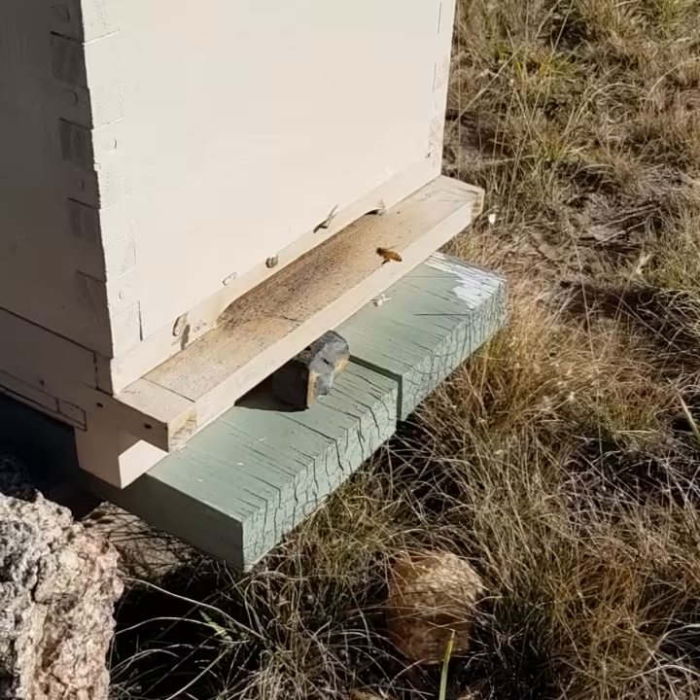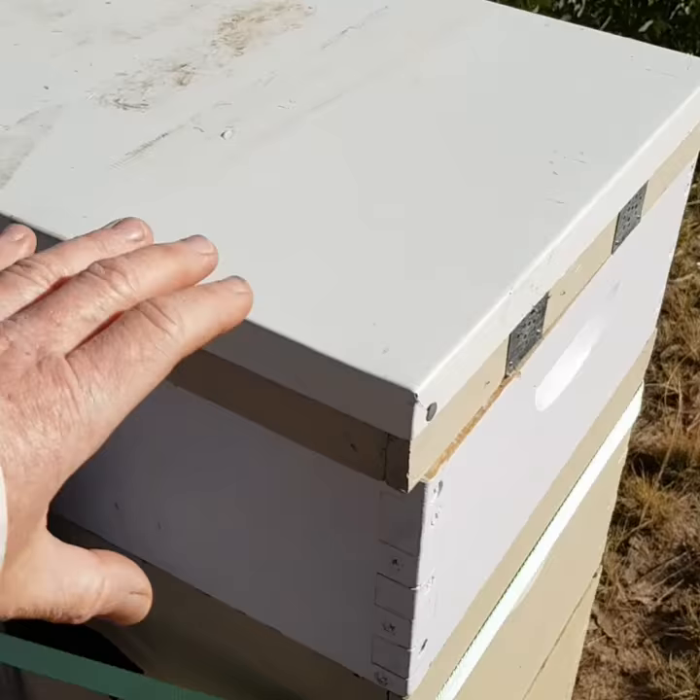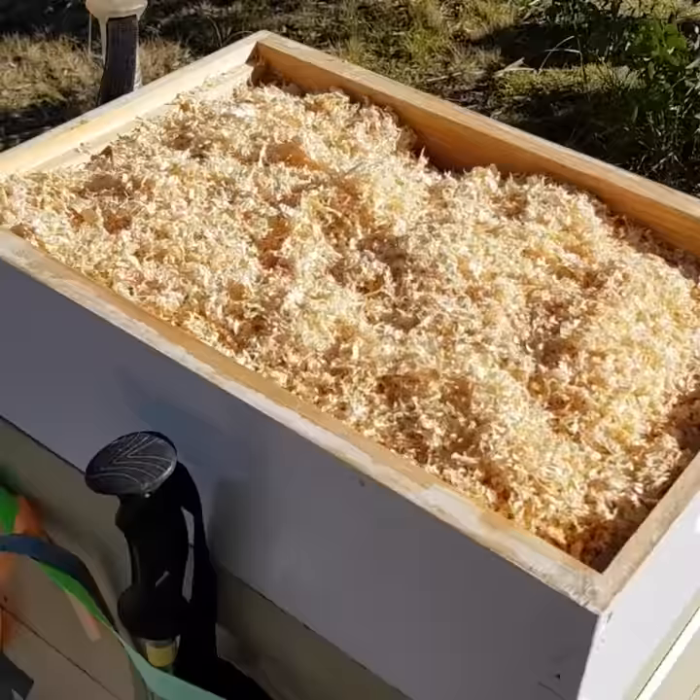A bit more bee activity happening here today, nice to see. My hives are standard Langstroth hives, but we have converted the top section to what's called a quilt box, which is a bit of a take-off of the Warré hive.